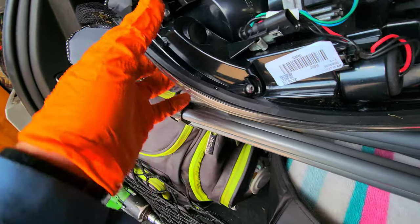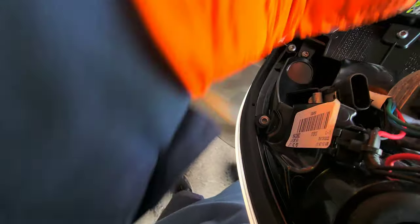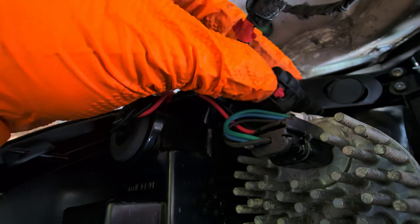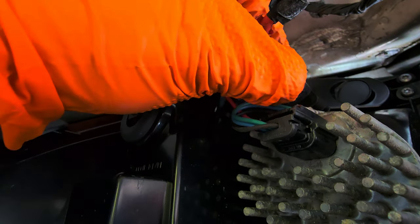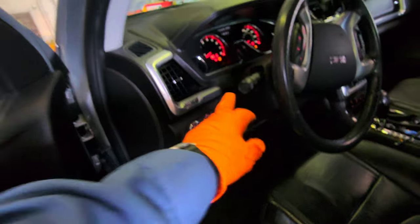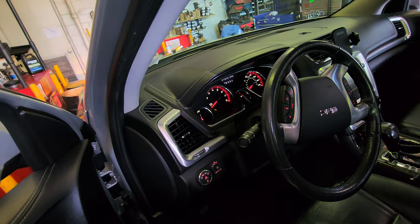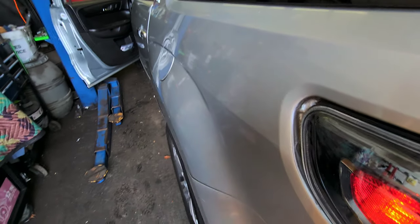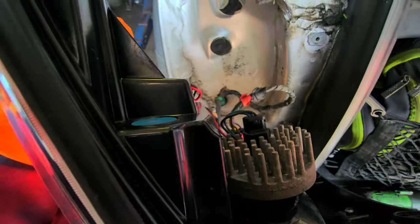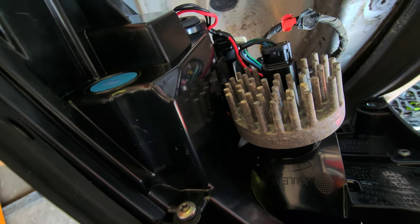You're gonna hear a click — there you go. Do the same on this one. Push it all the way down, you're gonna hit a click, then press that red safety down. Now you're good. Let's see if it works — turn the key, you don't have to start the car. That's the signal. But the signal doesn't work because this thing is fried. So we need to replace this too.